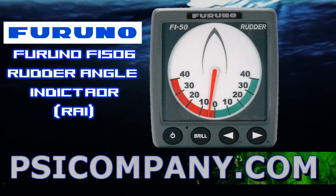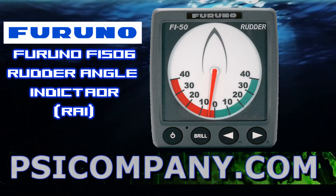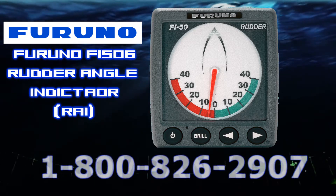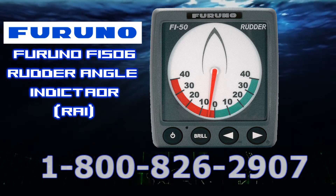The Furuno F5506 connects to your Autopilot — specifically your Furuno NavPilot 500 — to provide precise rudder angle information. For additional information on this, see our Furuno NavPilot 500 series video.